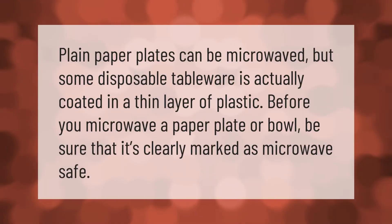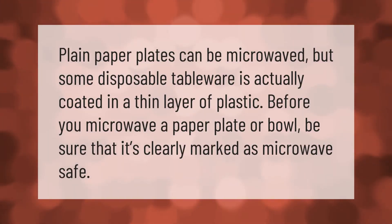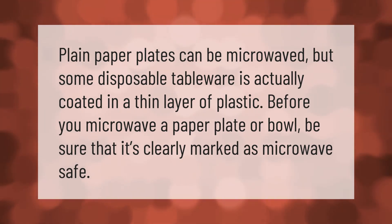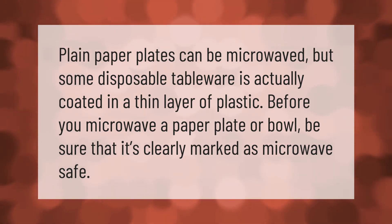Plain paper plates can be microwaved, but some disposable tableware is actually coated in a thin layer of plastic. Before you microwave a paper plate or bowl, be sure that it's clearly marked as microwave safe.